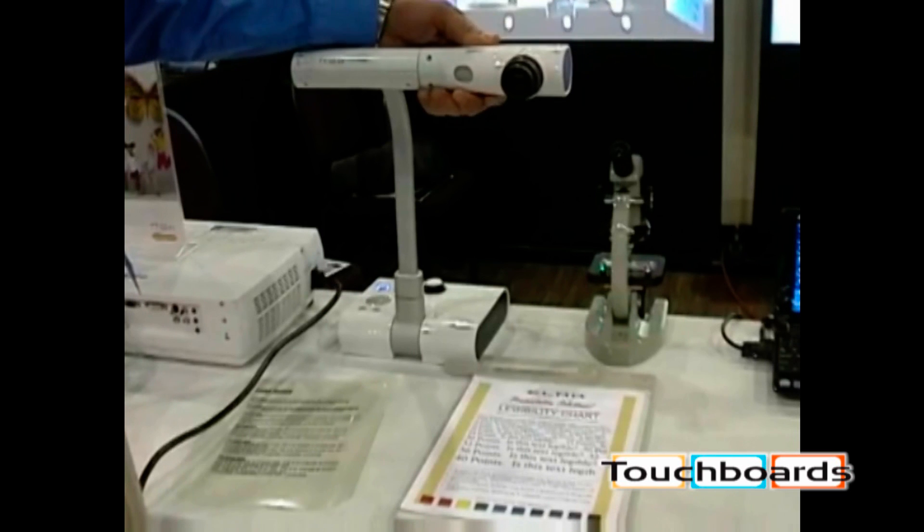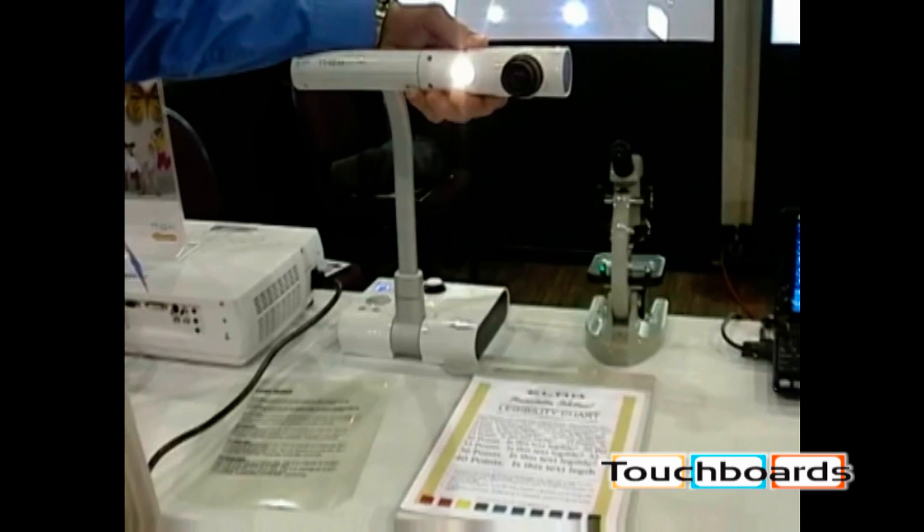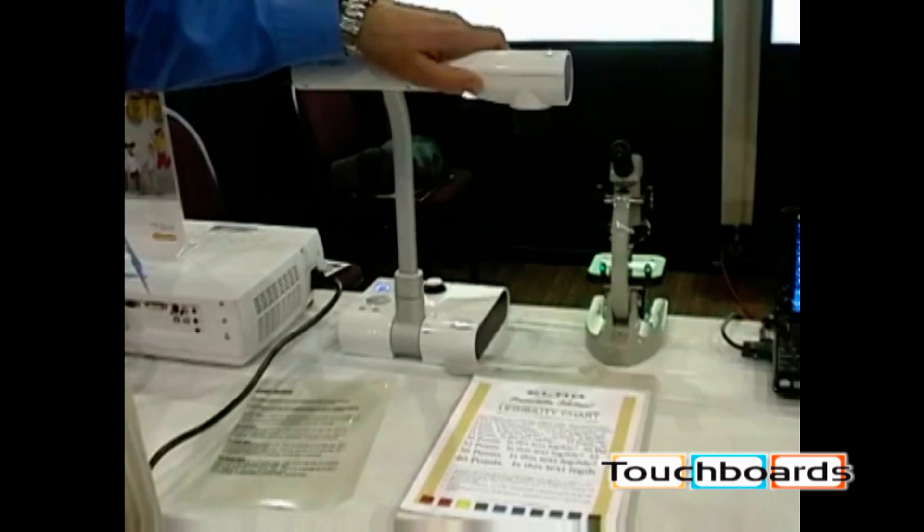If you rotate the camera head, you'll notice that there's a light on the bottom. This light is an LED. It can be used to add fill light to the document or three-dimensional object that you may be showing.